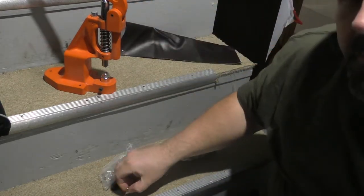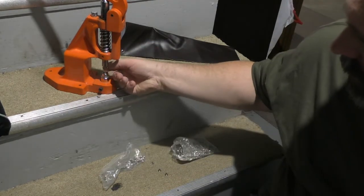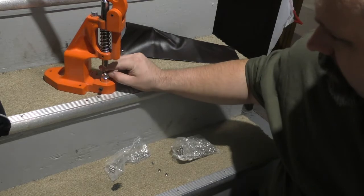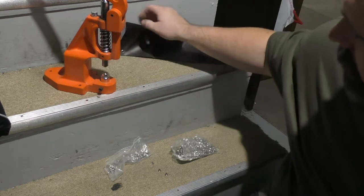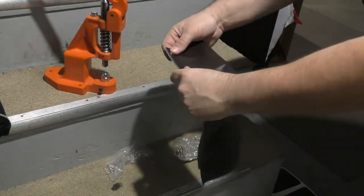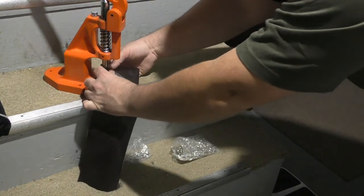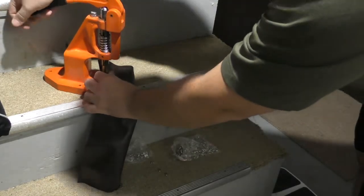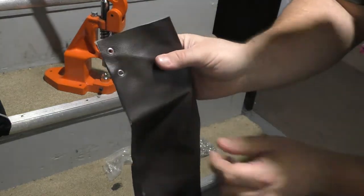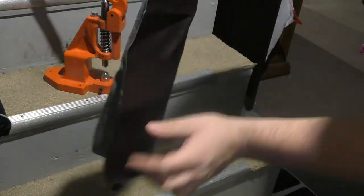You just take the grommets — put the one that has a little knob on it on top, and put the washer on the bottom. Make sure your fabric is lined up, pick what sort of distance you want to have between them, make sure everything is nice and lined up, and then press down. Continue down the line with equal spacing, staying in a straight line.